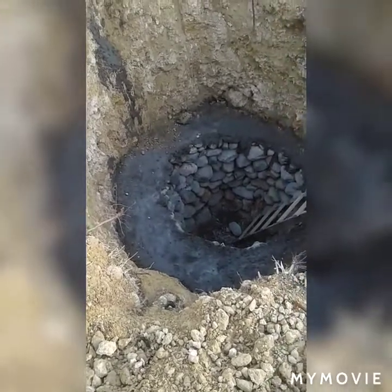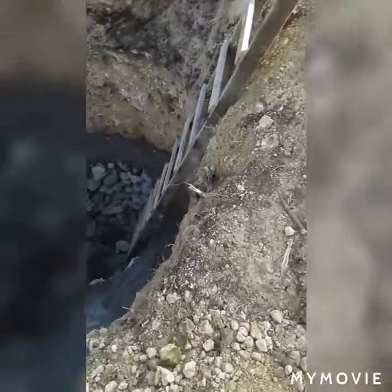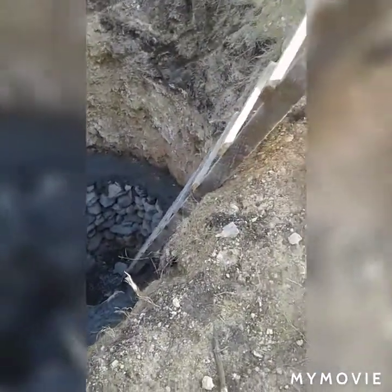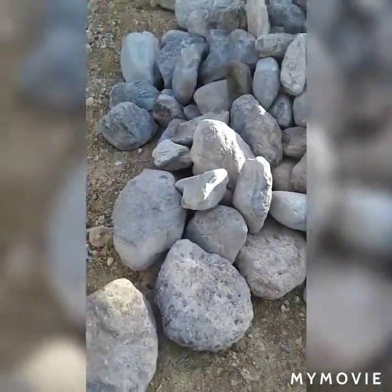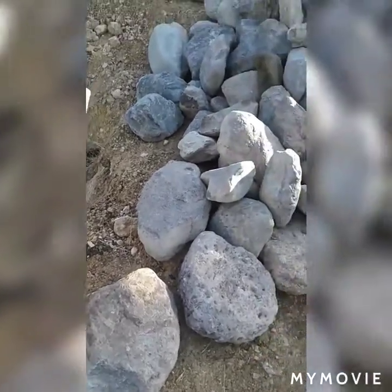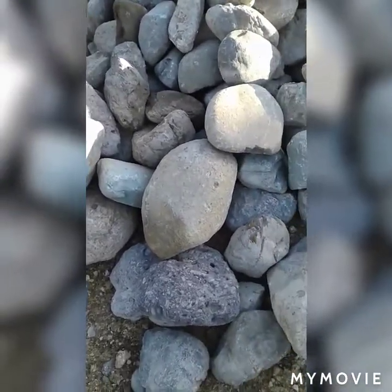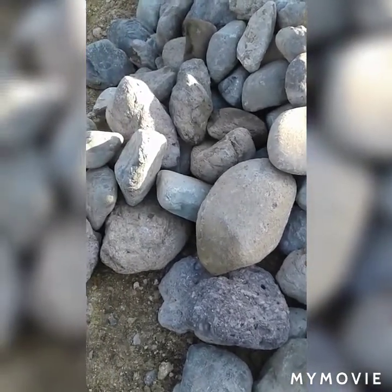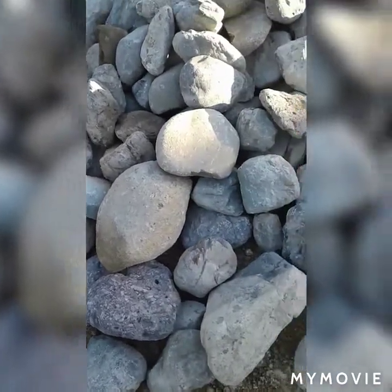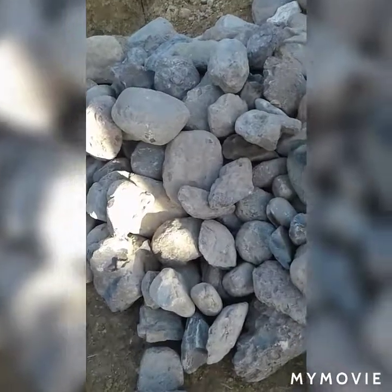Looking down into it — it's about 14 to 15 feet down. You can see the ladder they use to get down inside the pit to do the work. Looking at the stones, it's a very dangerous job being at the edge. These are river stones — some very large stones, maybe two feet across, most of them shaped like an egg. These are the stones they use to pack the pit.